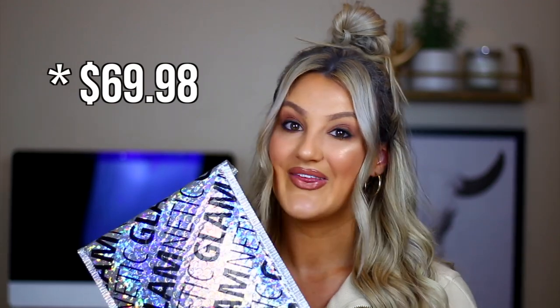The lashes I purchased are from Glamnetic — I saw an Instagram ad for these and thought I'd give them a try because their styles looked very mink-like and high quality. I believe I paid about 50 bucks for these, so they're not cheap. I know Eylure and Ardell have just come out with magnetic falsies, so if you want to try those out, maybe go for those first.